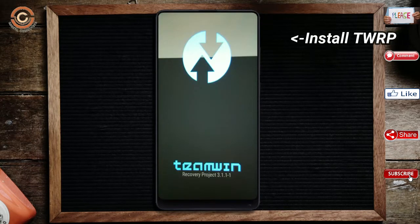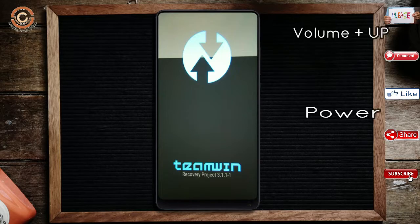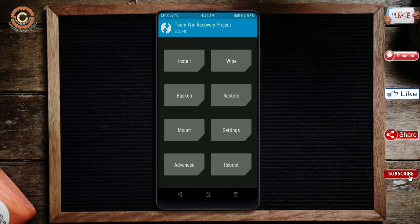Let us boot our device into TWRP recovery mode by pressing Volume Up, Volume Down, and the Power Button simultaneously. Then we have to take a complete backup before we flash the custom ROM. Select Backup.